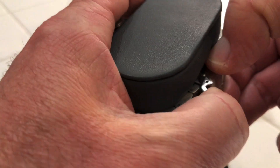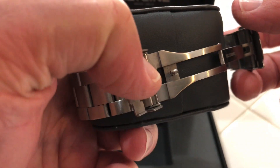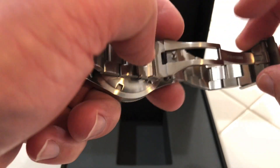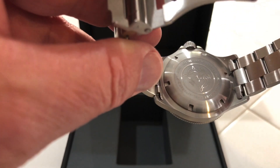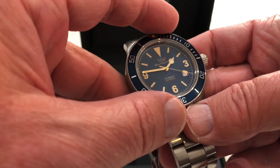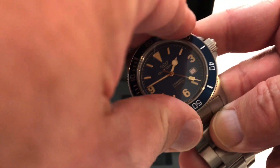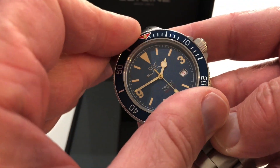It's got a flip and then the 2 pushers on the side. The clasp is milled, not stamped. There's a little etching or engraving on the case back — nothing spectacular. The bezel is actually 60-click, not 120-click — 60-click. It's a little stiff; I just got this one.